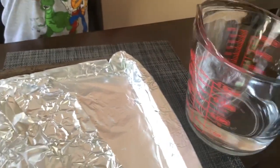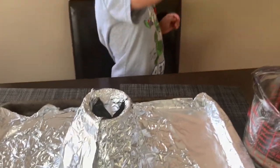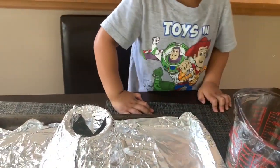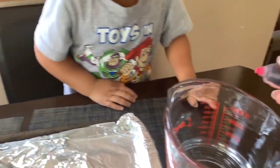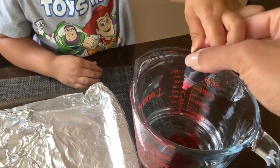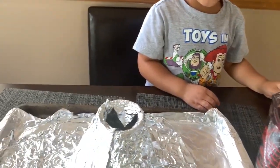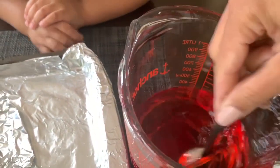You're going to need about one and a half to two cups of vinegar, depending on the size of your container. This is also optional, but we're going to put some red food coloring into our vinegar to give it a cool effect when it comes out of our volcano.